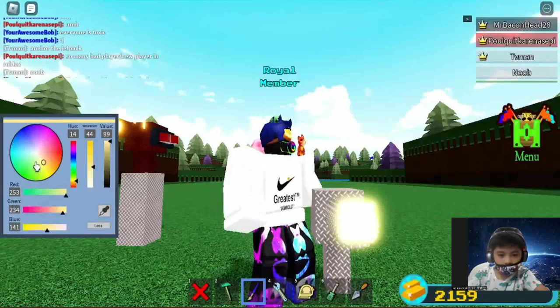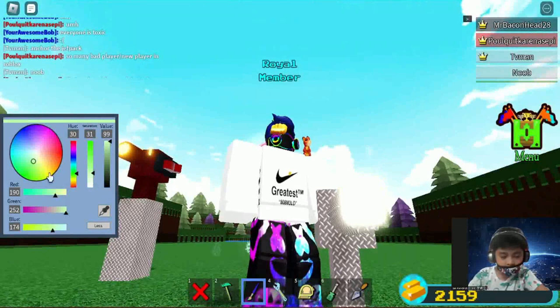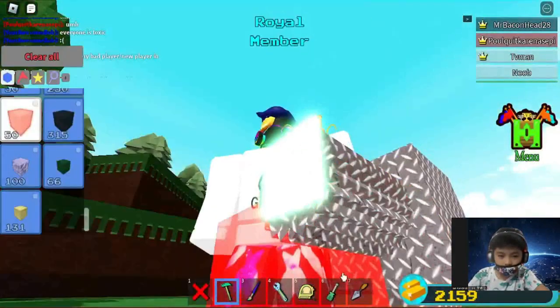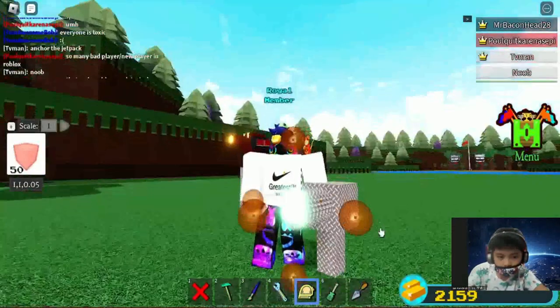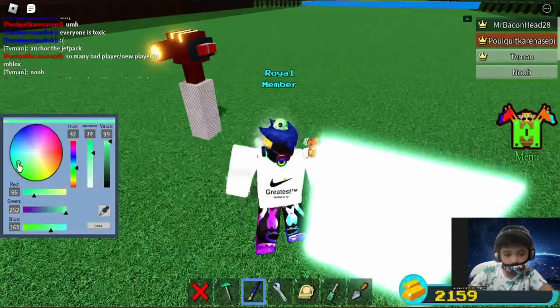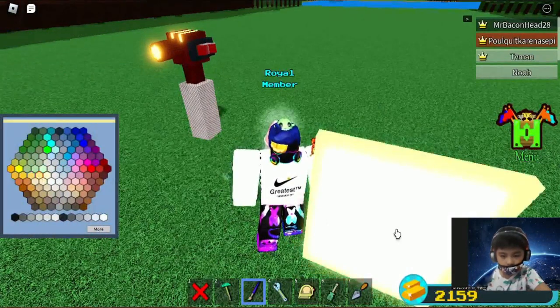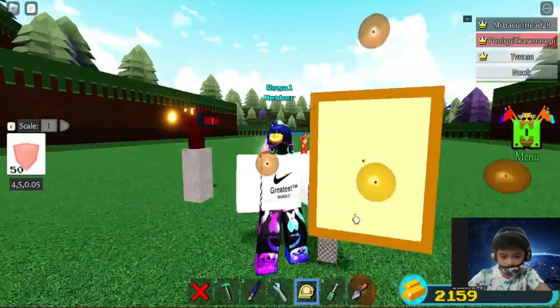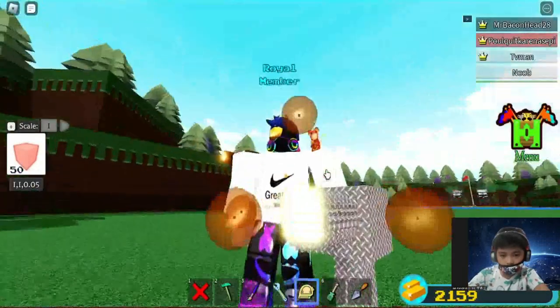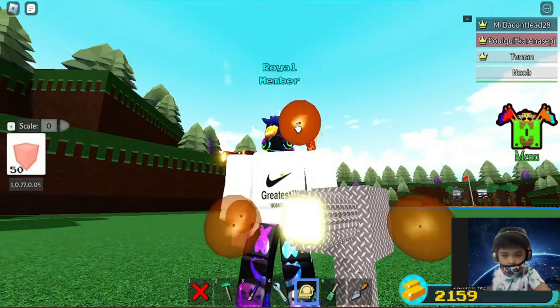I'll show you that shade of green. What the heck? It's like it's not changing. I'm gonna see it. I will still do this — it might be the size of it.